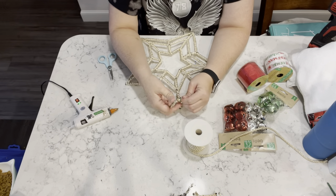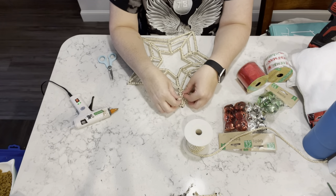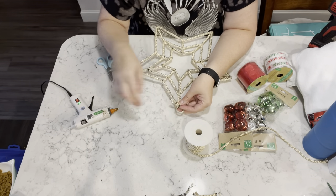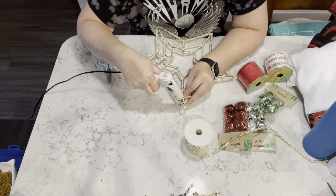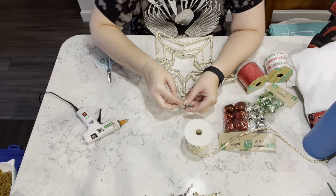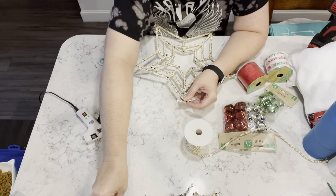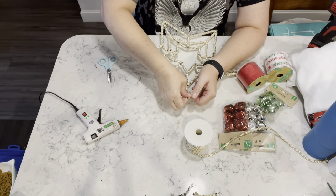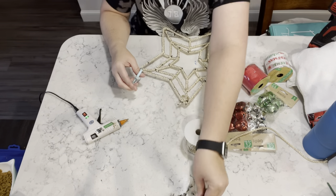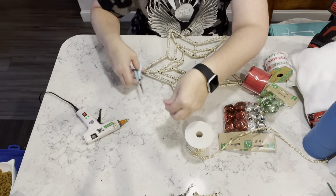Now once the star is wrapped, I'm just going to take another piece of that cording and I'm just going to tie a knot at the end and then hot glue it to the back, just to make sure, because the cording is kind of slippery and I didn't want the knot to come out.